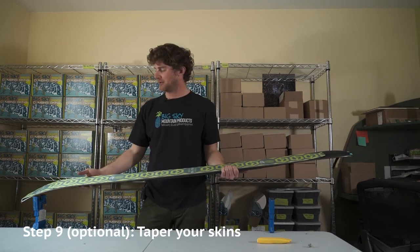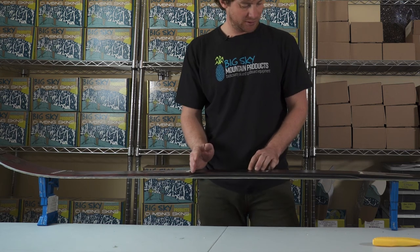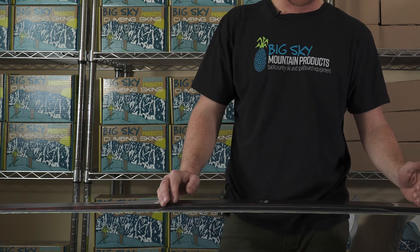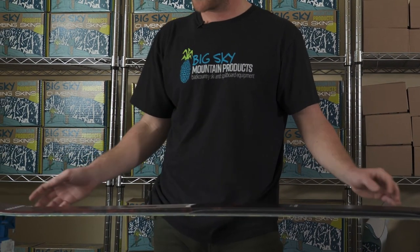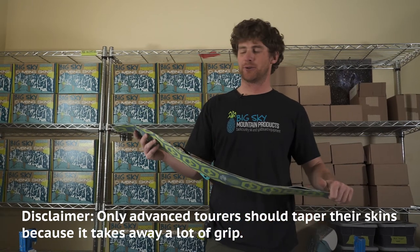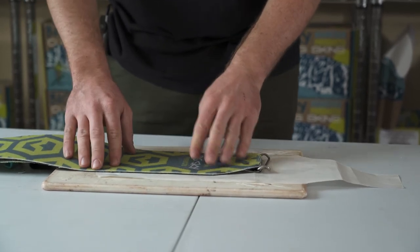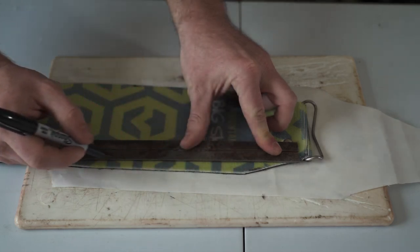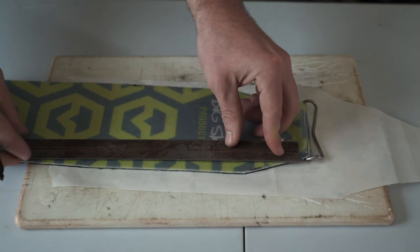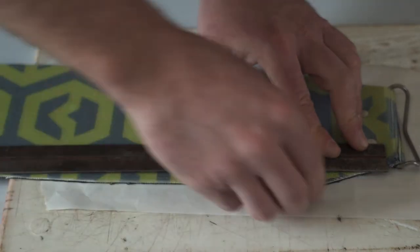Some people, myself included, like to taper the tips and tails further to cut down on weight and bulk. When skinning, most of your grip comes from underfoot to about six inches behind the heel of your foot, meaning most of the skin material beyond that is excess. To taper, fold your skin glue to glue, leaving the tip exposed, and lay a scrap of release paper over the glue to protect it. Use a straight edge to mark your taper line — the cleaner the line, the less friction between your skin and the snow. Then run the blade against the straight edge to create your taper.